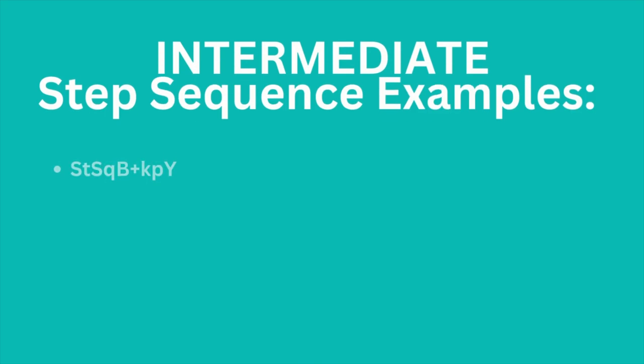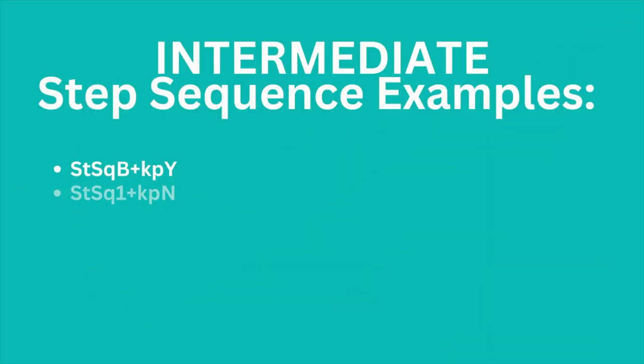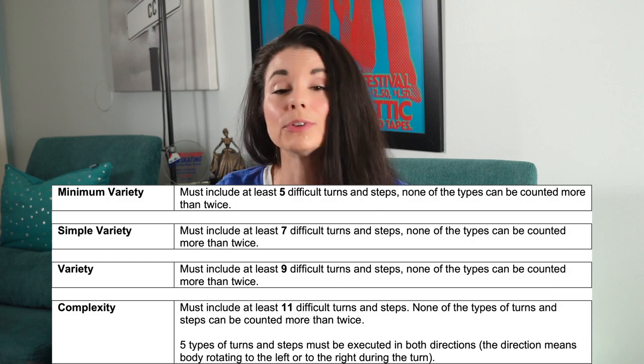Let's look at a few more examples for intermediate — this is not a complete list, only examples of what you could see. Here we have a step sequence base with the key point of yes, meaning the skater executed rotations in their step sequence but did not achieve the minimum variety required to get above the base level. Now, a step sequence awarded a level one with an N in the rotation position means not executed. Another level one with a yes for key points would mean they performed the rotations, but did not execute the seven difficult turns required to get higher than a level one. This next example is a maximum level for intermediate singles — level two step sequence — with a yes for the key point of rotations achieved. You can fulfill the key points, but if you don't execute the number of turns required for the level, you will not achieve that level.